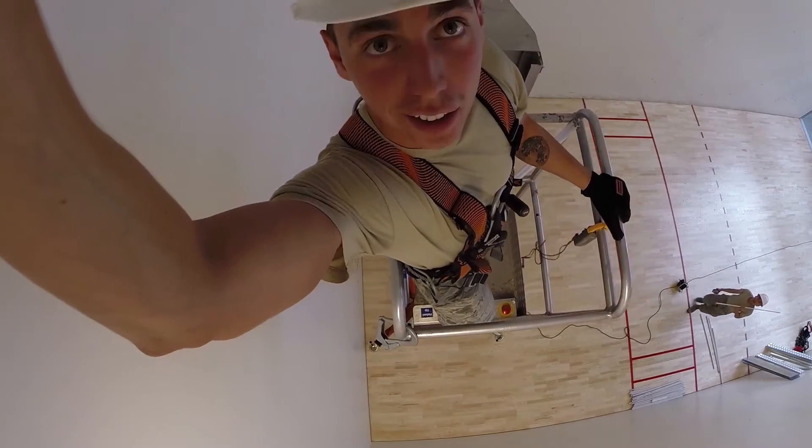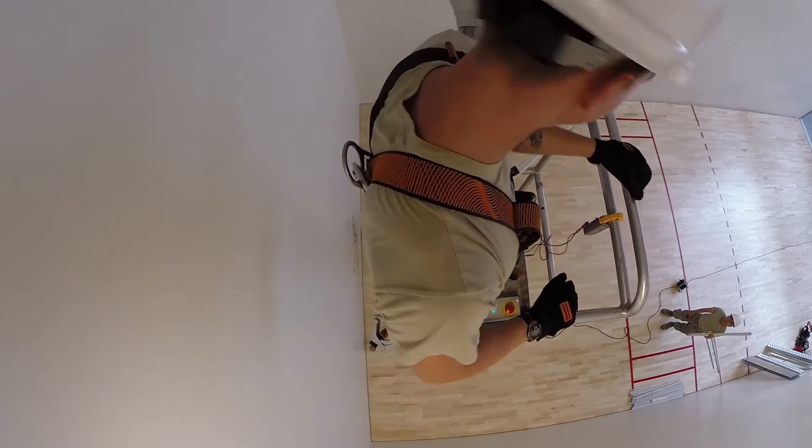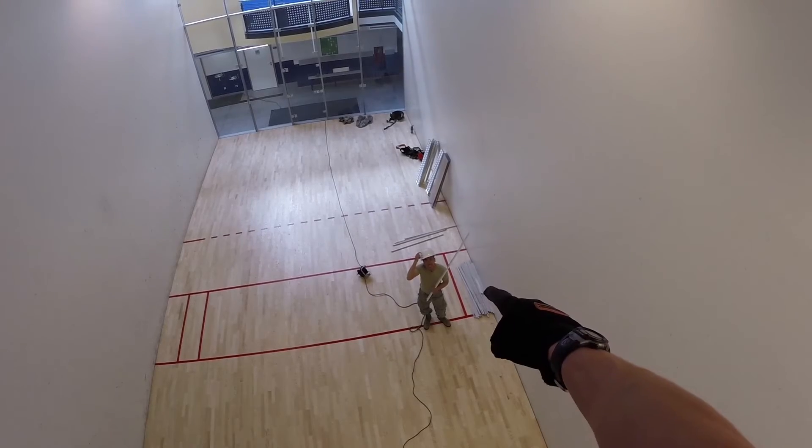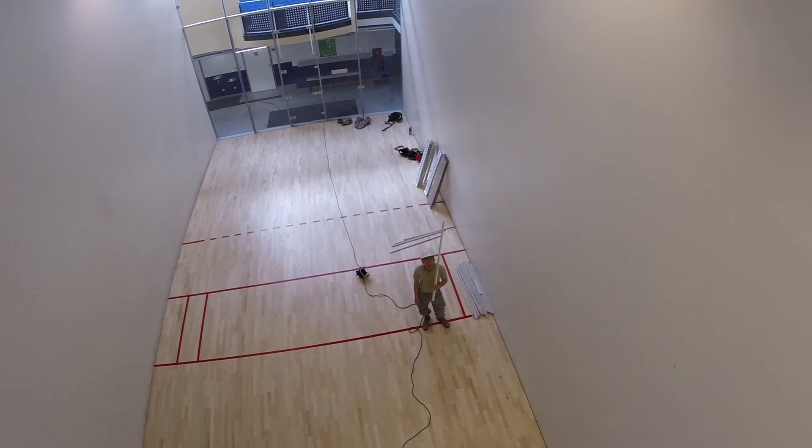What's up man? What are you doing there? He's just hanging around. Ground man must always wear his hard hat as well, especially when he's around the Genie Lift.